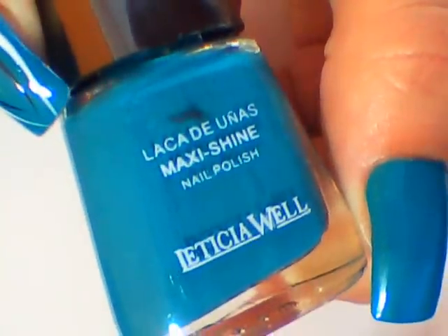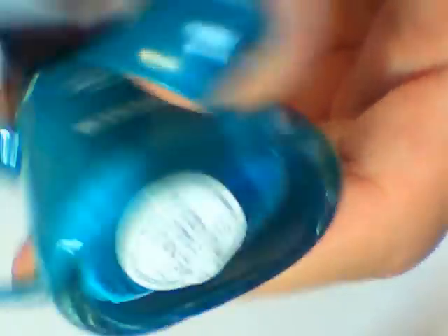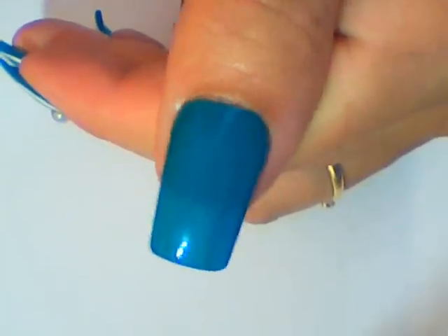To begin with, paint your nails any turquoise color of your choice. This is the nail polish I've used, and allowed to dry.